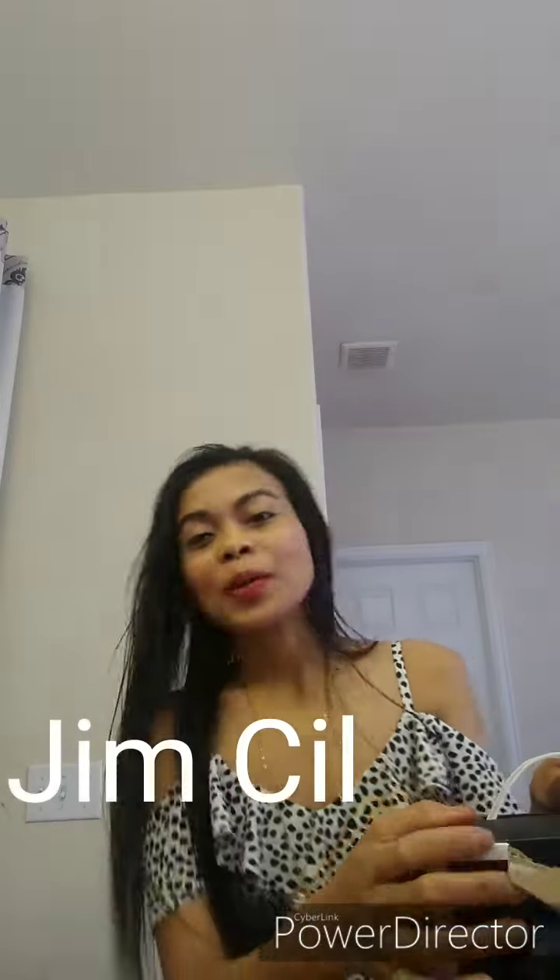Hello everyone, welcome back to my channel JimSeal. For those who don't know, Jim is my husband and Seal is me. So right now it's Seal here — Jim is so shy on camera. So for today...